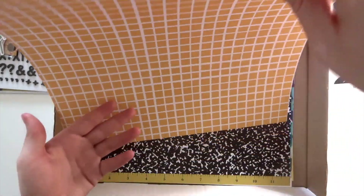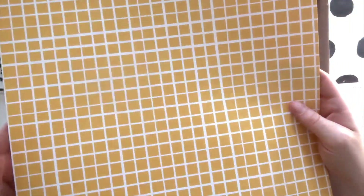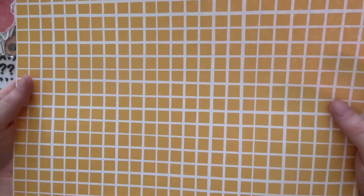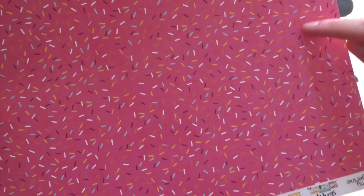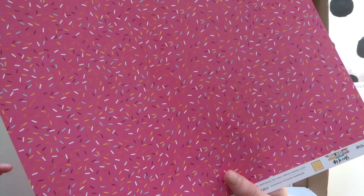Next, we have another Amy Tangerine Slice of Life paper. There's this sort of waffle square design here — that's what it reminds me of anyway, it might just be the colour — and that's really bright and fun. On the back, it's a pink background with a sprinkles design, and it's actually called Sprinkle Confetti. This just reminds me of donut icing, so I'm not sure which side I'll use, but they're both very fun and very bright.